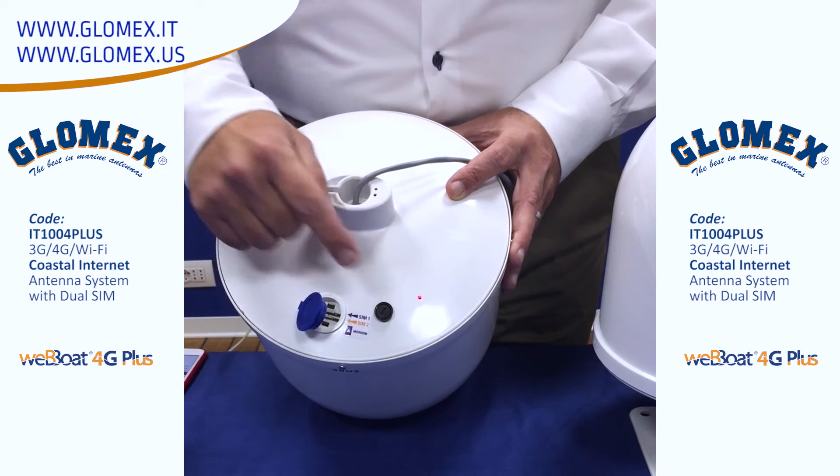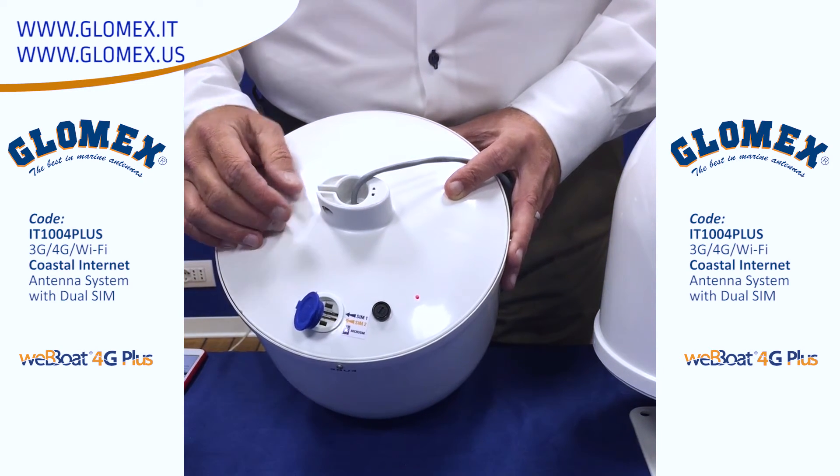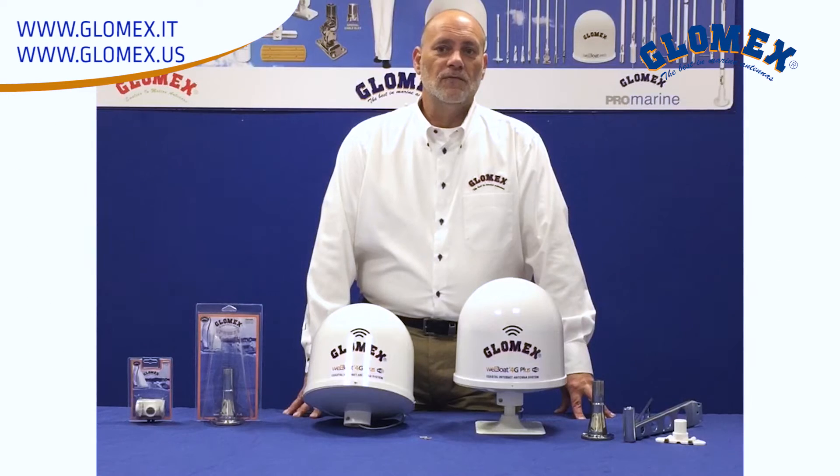Power on the unit is also verified by the small red LED on the underside of the dome. For expandability, the router has three LAN ports for adding additional network devices.